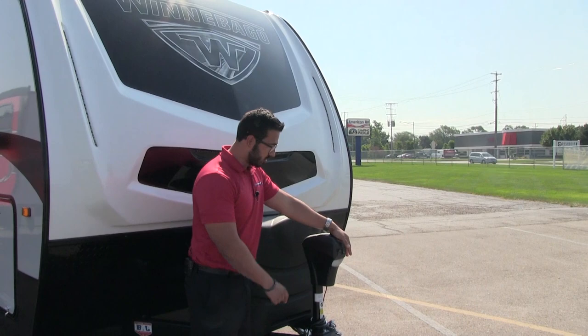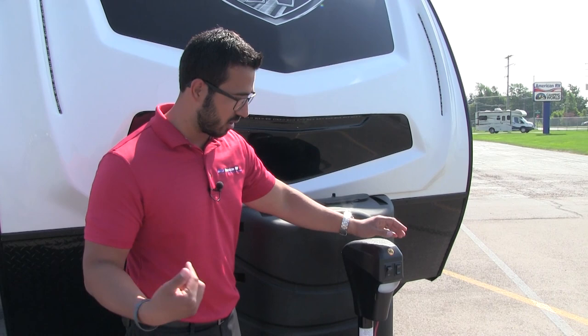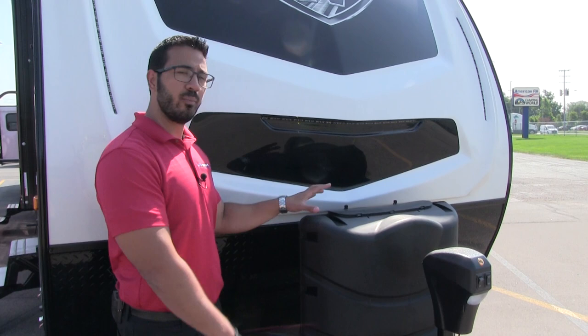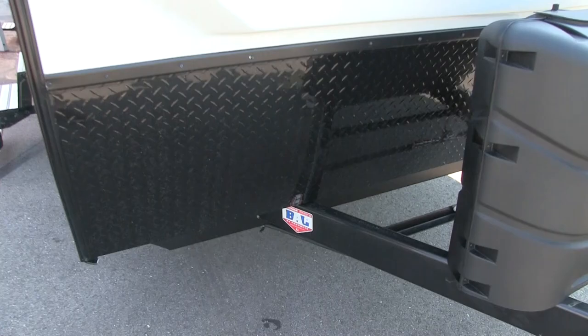Let's talk about the power tongue jack right up front. This makes it nice and easy to hook up and disconnect from your tow vehicle with just a flip of a button — something you'd expect on a high-end travel trailer like the Mini. Right up front there's also a light, so if you need extra light at night you can just flip a switch. Behind that you have two 30-pound propane tanks with a cover. Higher-end units give you the bigger tanks because they expect you to stay for an extended period of time. Having the two 30-pound tanks instead of 20-pound ones will make sure you have plenty of heat.